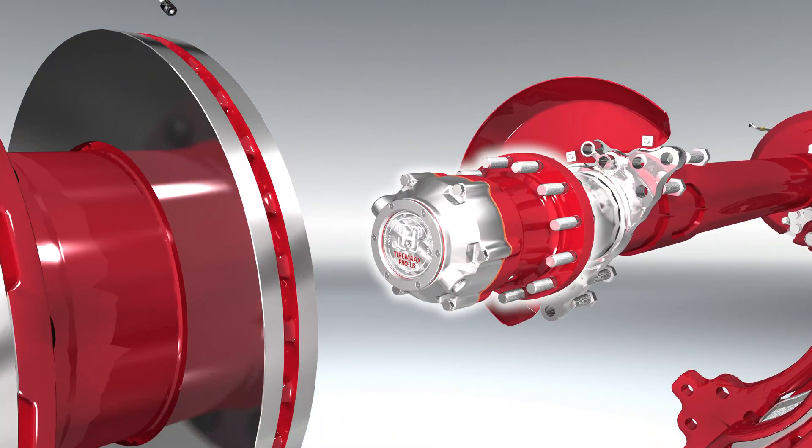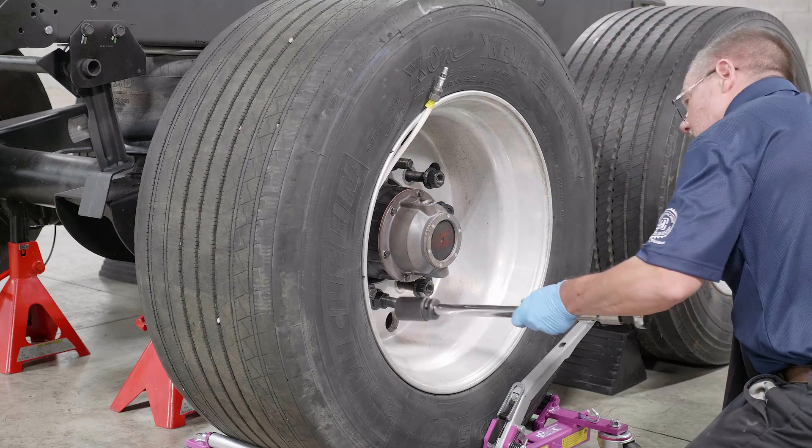HXL7 with outboard mounted rotor helps fleets make the best use of technicians' valuable time while maximizing the bottom line.